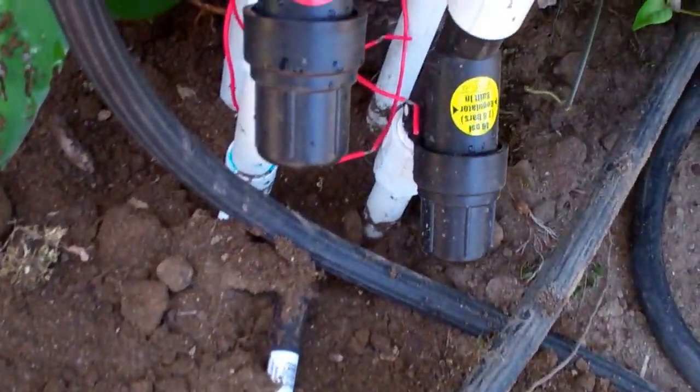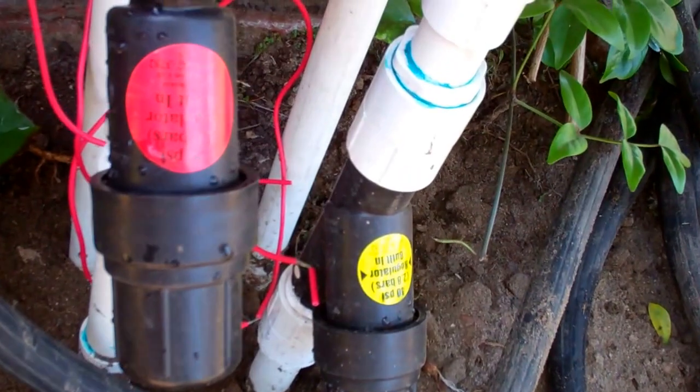So we're going to backfill all these trenches and backfill our header line here. We just got done installing our pressure filters — our Rainbird one-inch and three-quarter-inch appropriate pressure regulators, as well as mesh filters.